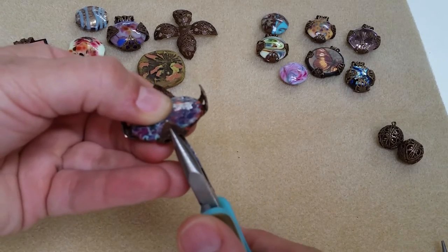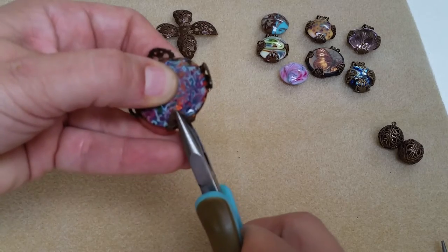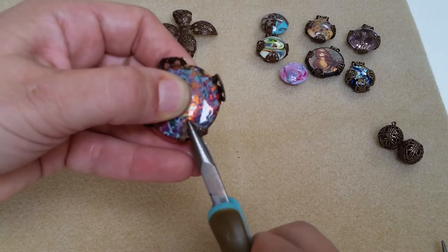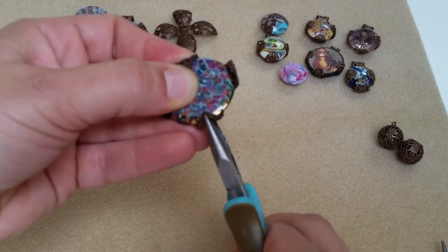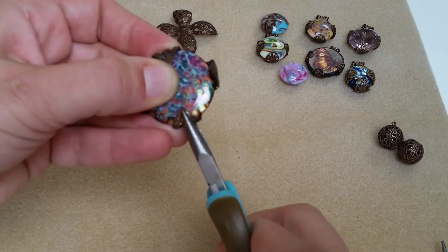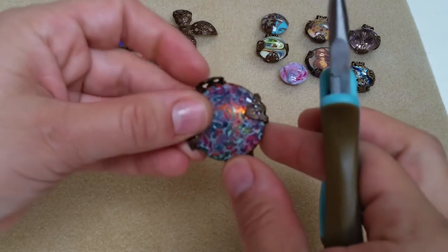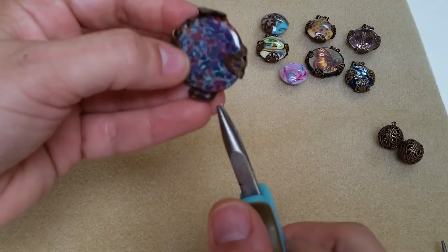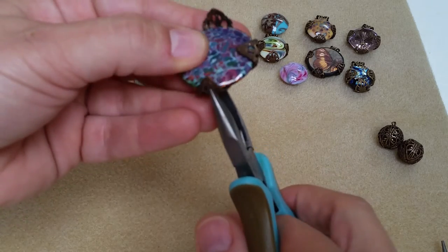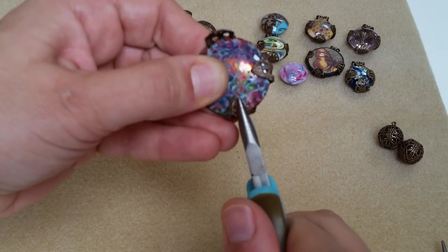I'm going to take my chain nose pliers and use the center of this to fold this down, and then I'm going to turn it — working the opposite angle. Instead of counterclockwise, you just want to work opposite angles; that helps you keep it symmetrical. If it were to slide, you would then be able to easily lift these up to re-crimp them down.